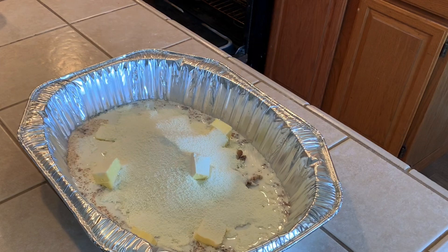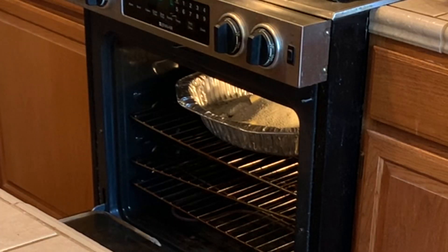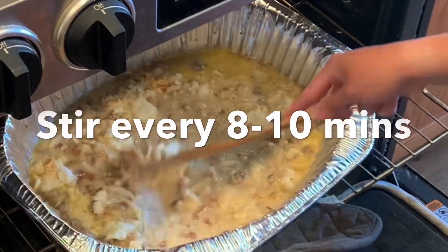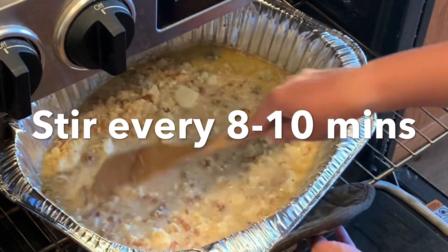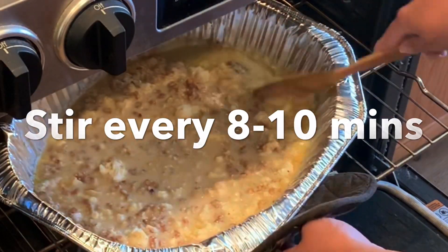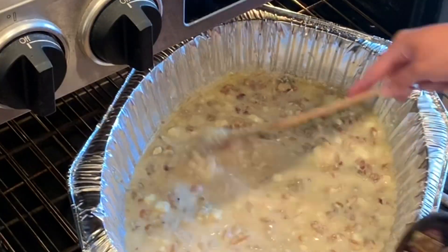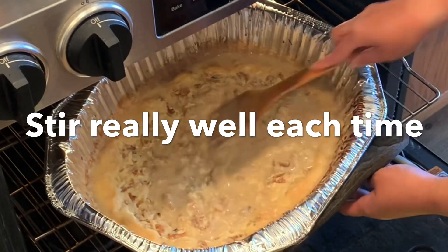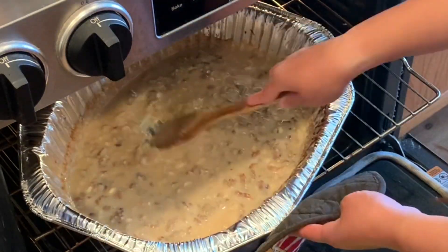When you're putting it in the oven, don't mix anything. Put it in there just like that and let it do its thing. Ten minutes into the baking process is going to be the first time you mix, and then after that every eight to ten minutes. Everyone's cook time is going to be a little different depending on their oven. For me it took about two hours and ten minutes.